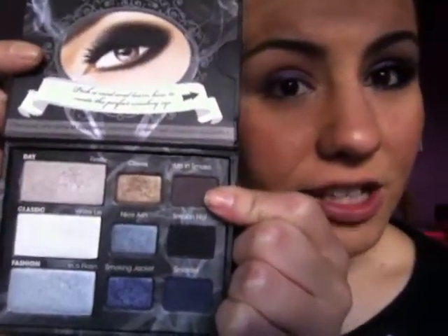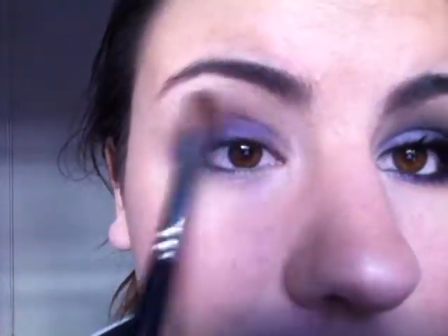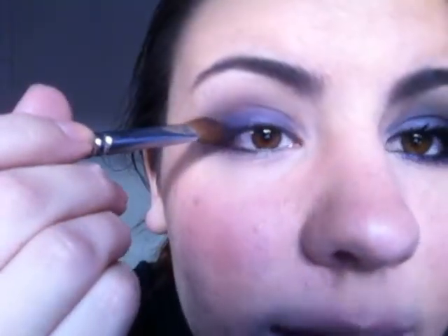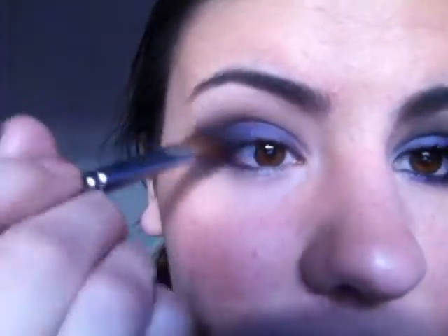I'm going to take the next color called Up in Smoke. It's a satin dark brown color. Taking that on an angled shading brush, I'm just going to define my crease and work it a little bit up. With the same brush, kind of just make a diagonal line — it's going to be harsh at first, but then just keep doing that from the lid up until you reach that part of the crease.